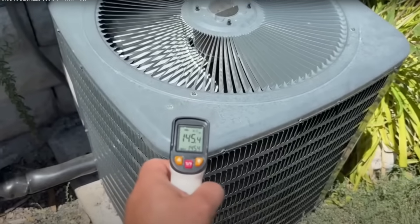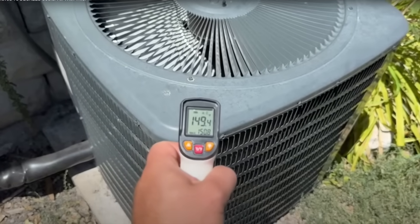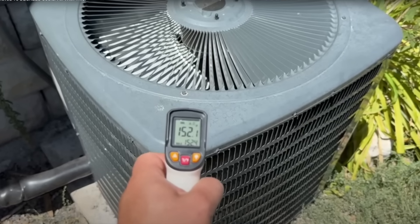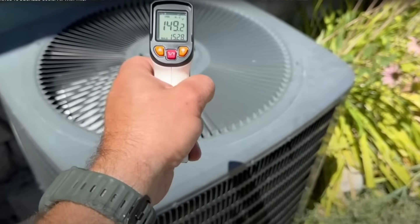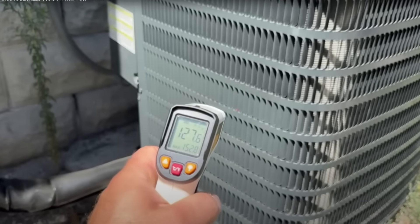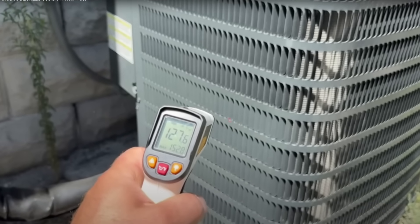I've taken a few shots out of his video. The first thing he does is he takes a temperature of the top of the air conditioner. It's in the sun, so it's going to be hot — like 140 degrees or something like that. That is a meaningless temperature reading. It doesn't mean anything. It isn't BTUs, it isn't amount of heat, it isn't volume of heat — it's just intensity of heat.